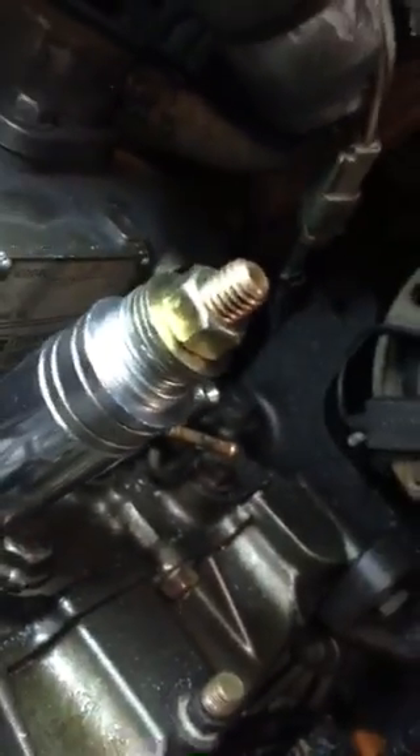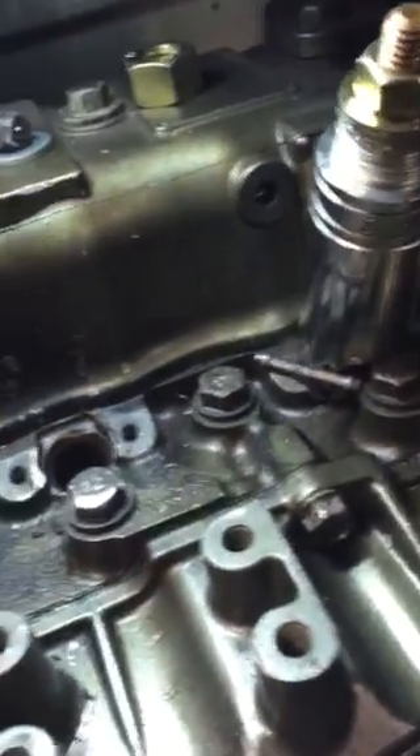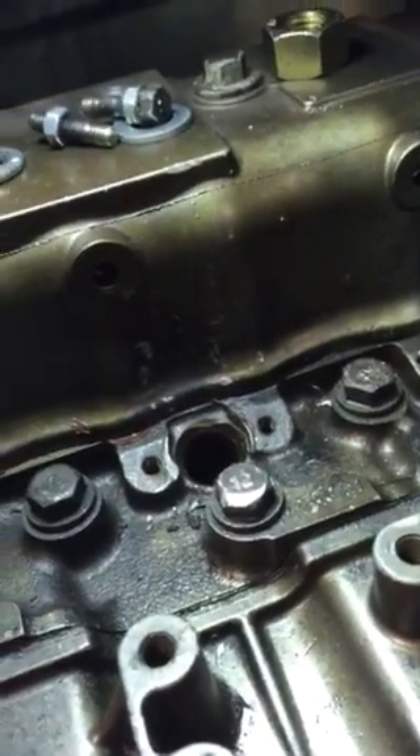Then if you need more room, just stack more washers on it. Hope that helps you guys out there, because I sure was struggling with that one.